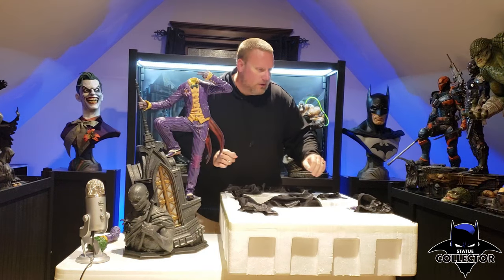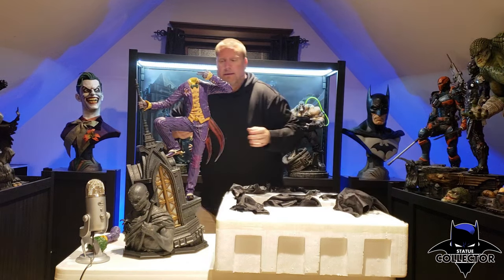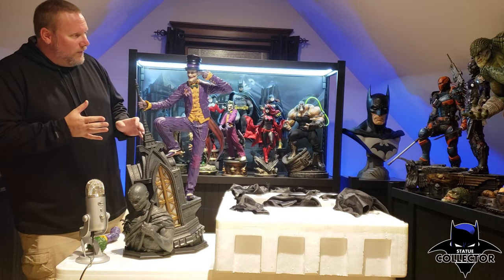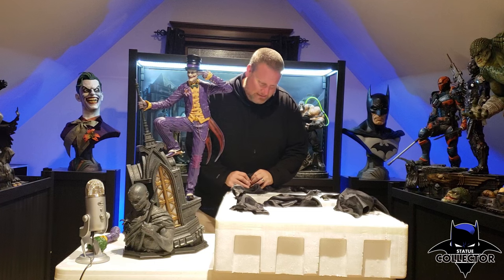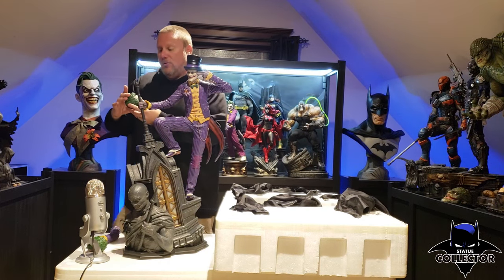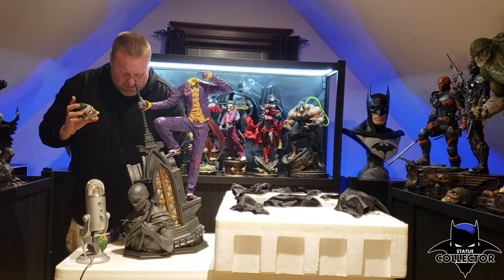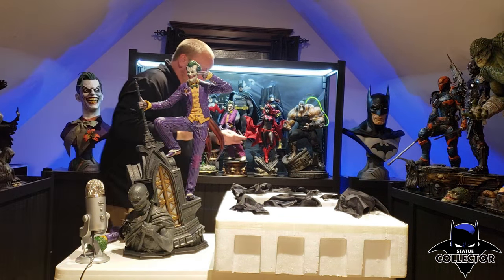Let me show you the exclusive head next. This is going to be the exclusive for everybody — if you order the exclusive, everyone gets this one. Oh my gosh, this head is way better than I thought it would be. That is the top hat — I believe that's from the Batgirl mission. Looks really cool. I like that way better than I thought. Oh my gosh, that is a crazy head sculpt — you're going to see it up close when I do my review. You can actually see blue veins in it — that is phenomenal.